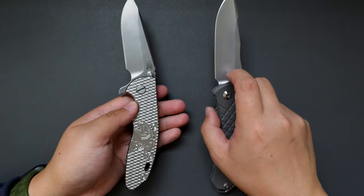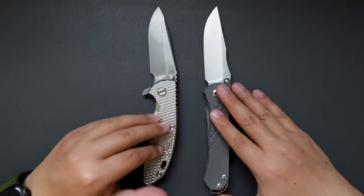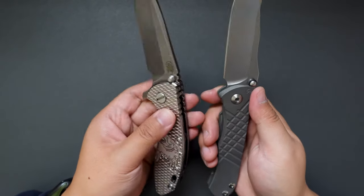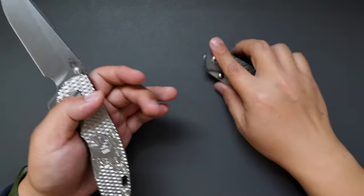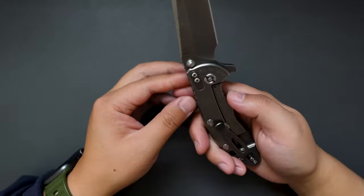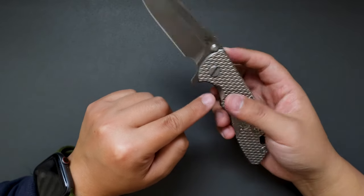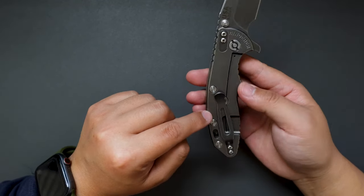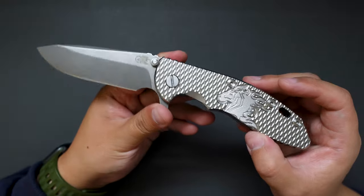Now let's talk about these two knives — the CRK Sebenza and the Hinderer XM-18. They're both really solid knives with beefy blade stock and beefy handles, which means you can hard-use both no problem. One thing I really like about the Hinderer is that you can customize a lot of it — the scales, third-party hardware, the standoffs, the clip — everything. That makes this knife very interesting.